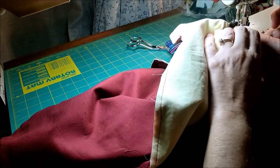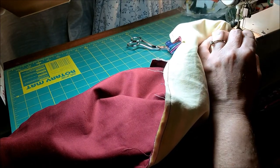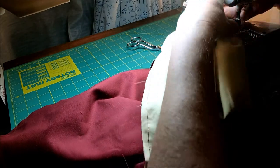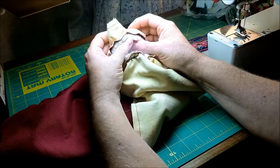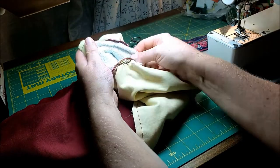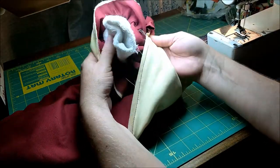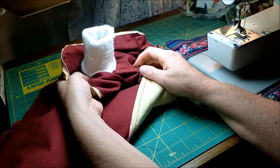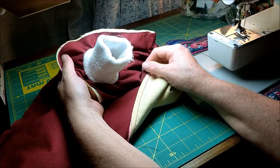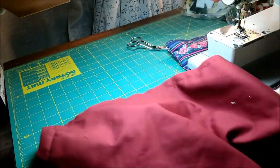Once you come around to that last bit, just backstitch to anchor it. When you pull it off, you'll have it nicely attached. When you flip it over, it looks kind of like the sleeve of a jacket, which is what we're looking for. Alright, now you've got all the parts done — it's time to put it together. We'll get right back.